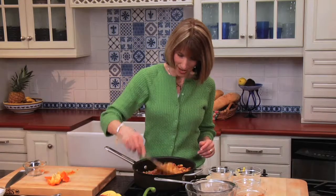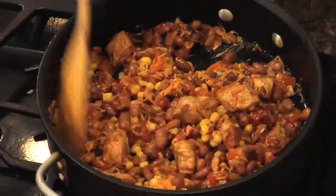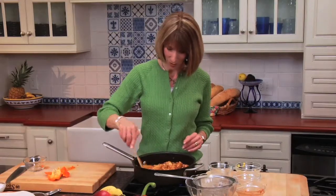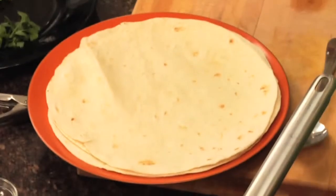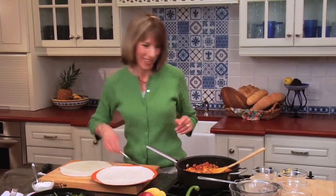Dinner is almost ready. People get so bored with chicken, so this is a fun thing you can do any night of the week. Our cheese is melted and we're ready to build our wraps. Very simple — you want to heat flour tortillas in your microwave for 30 to 45 seconds, and then just place the mixture down the center of each tortilla.